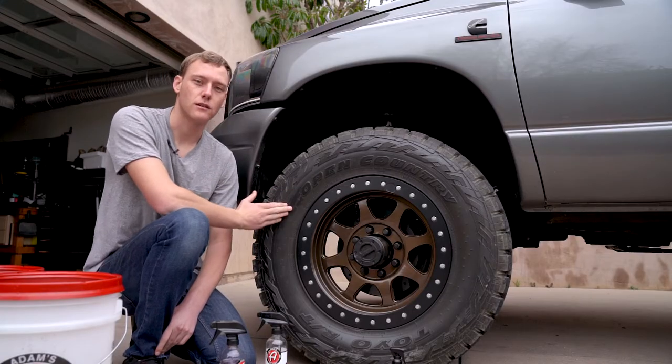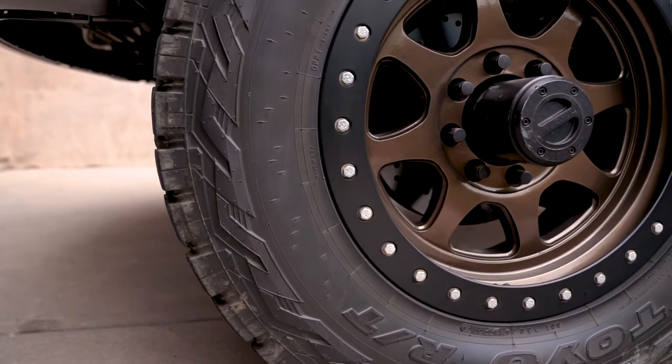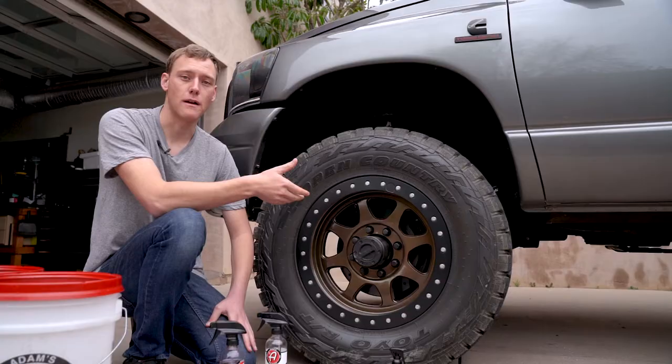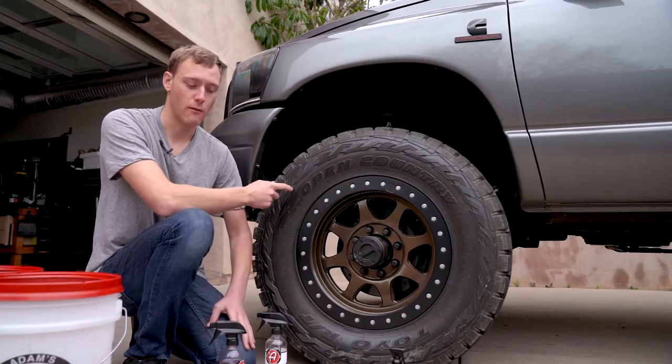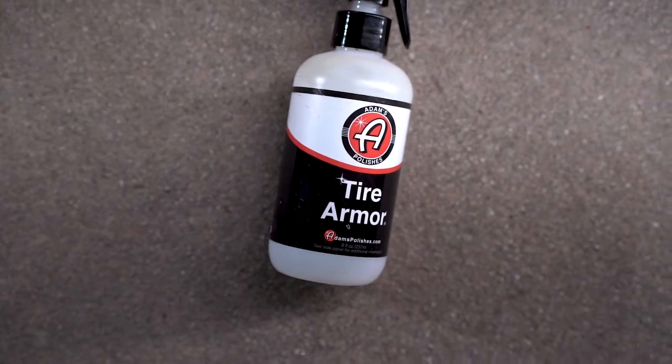Now what that browning is is actually the tire oxidizing. It's exposed to the air and there's a chemical reaction going on with the rubber and the air that leads to what's called tire blooming or browning. So we're gonna be getting rid of that with this stuff.